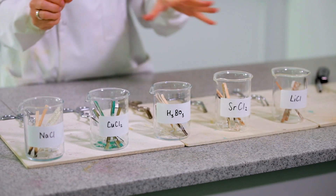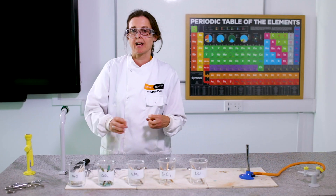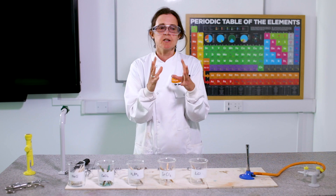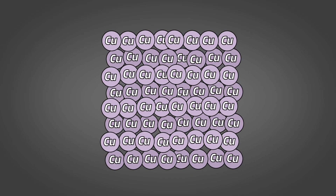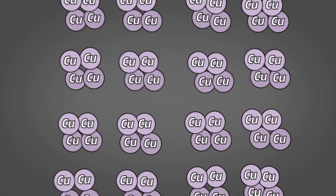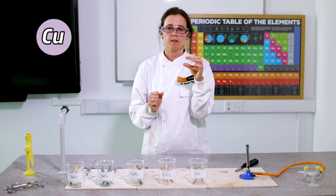Before we look at the flames, we need to think about what the chemicals are made of — they're made of atoms. An atom is the smallest thing that still has the property of being that thing. So if I took some copper and cut it in half again and again until I have the tiniest piece of copper that still is copper and I can't cut it in half anymore, that's an atom.